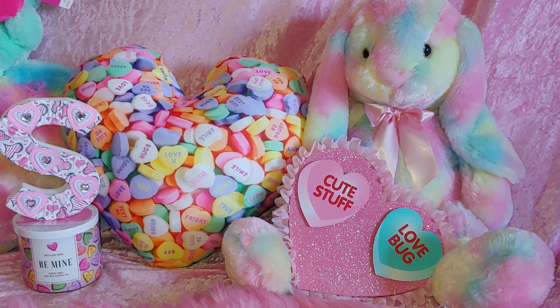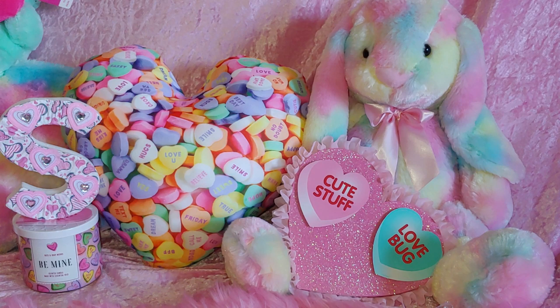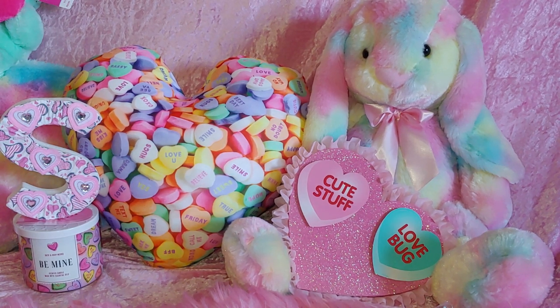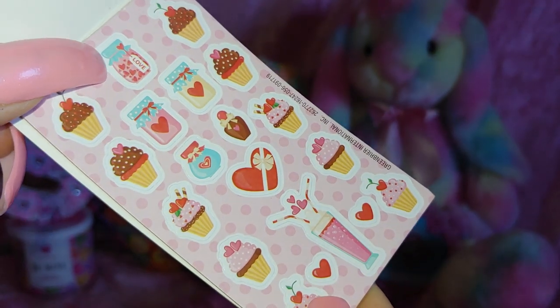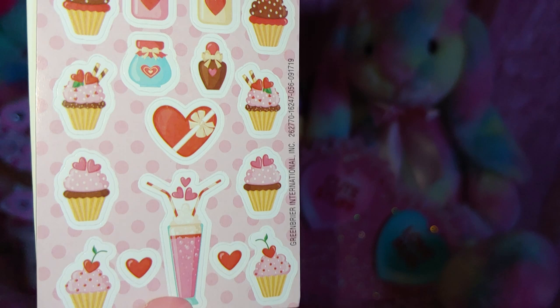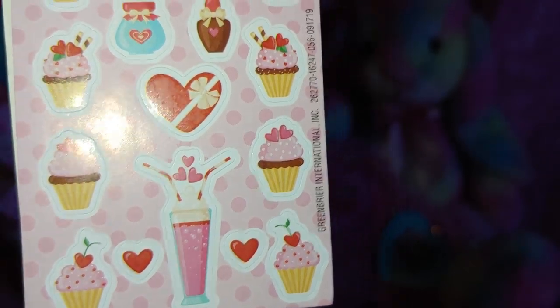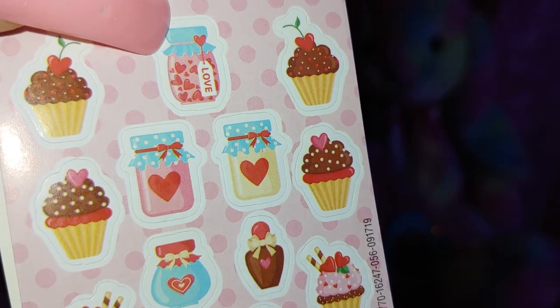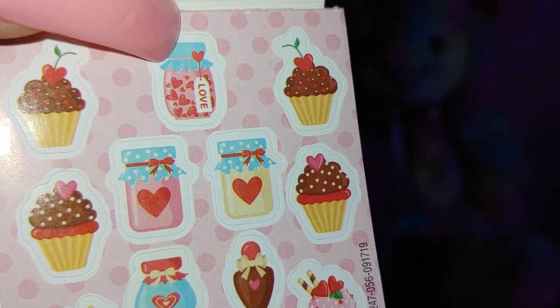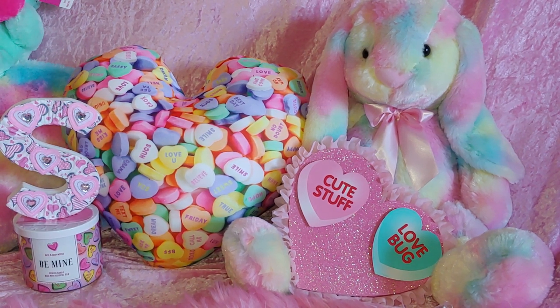She gifted me these scented stickers — 75 of them. They smell sweet and they do — I already smelled them. There are cute little cupcakes, a little heart, a milkshake, and the little cherries are heart-shaped. Look at that jar full of hearts. It smells so good — it smells like strawberry.